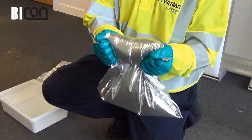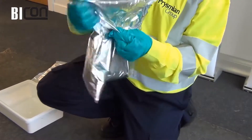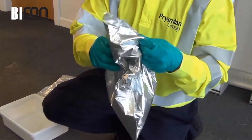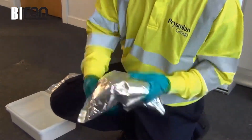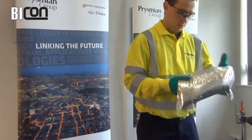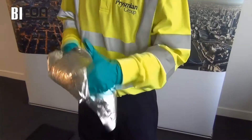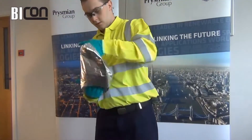Grip the pouch by the corners of the smaller compartment. Apply pressure so that the dividing seal ruptures, allowing hardener to flow into the resin. Ensure that the dividing seal is ruptured along the entire pouch length. Tumble and knead the pouch for up to 2 minutes, paying particular attention to the corners.